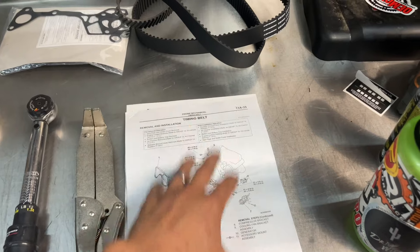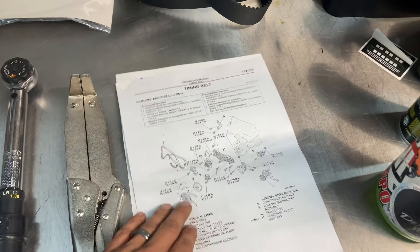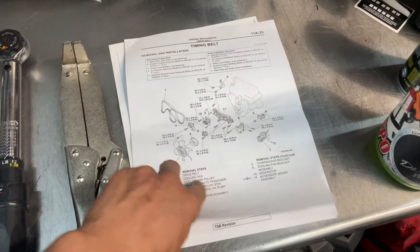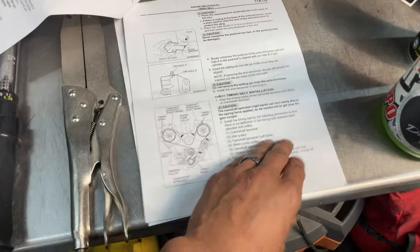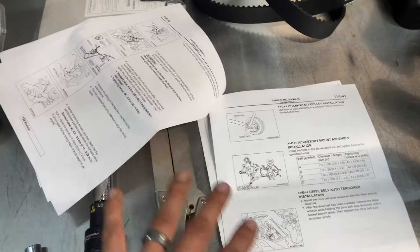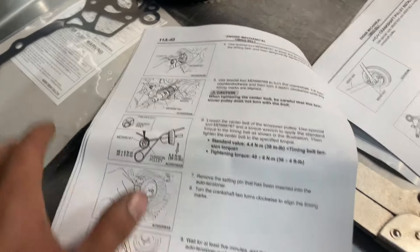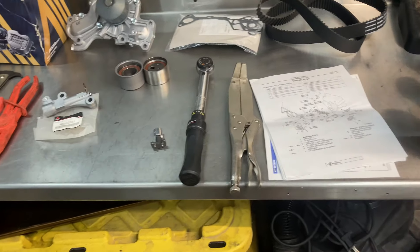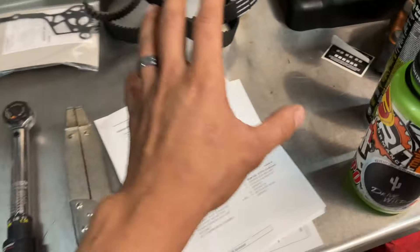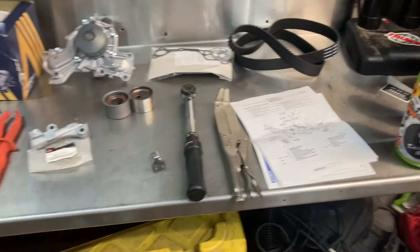Luso Overland goes a step further and sends all of the instructions from the factory service manual with the kit. If you went to a Mitsubishi dealership, this is the manual they would use. It has all the torque specs, the exact procedure, every part is labeled, it goes through how to take off the belt, how to put on the belt, things to look for, how to compress the timing belt tensioner. Everything you need is in there — nothing you don't — and it's all in one spot.